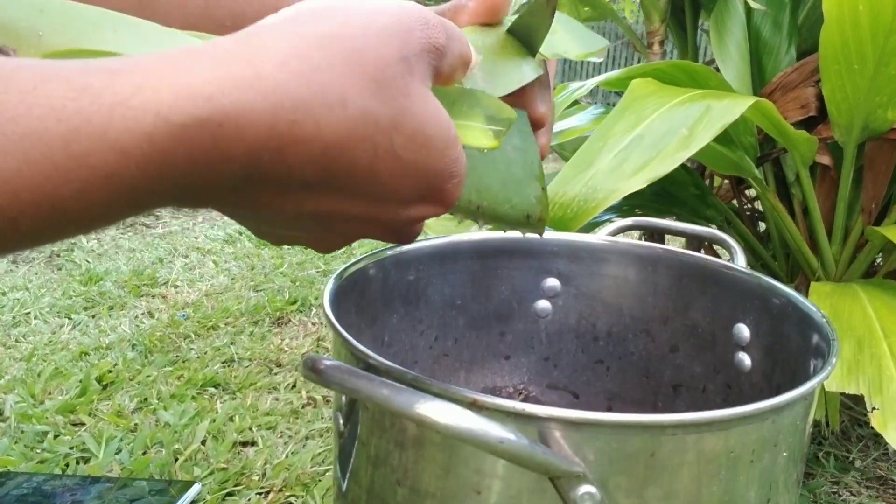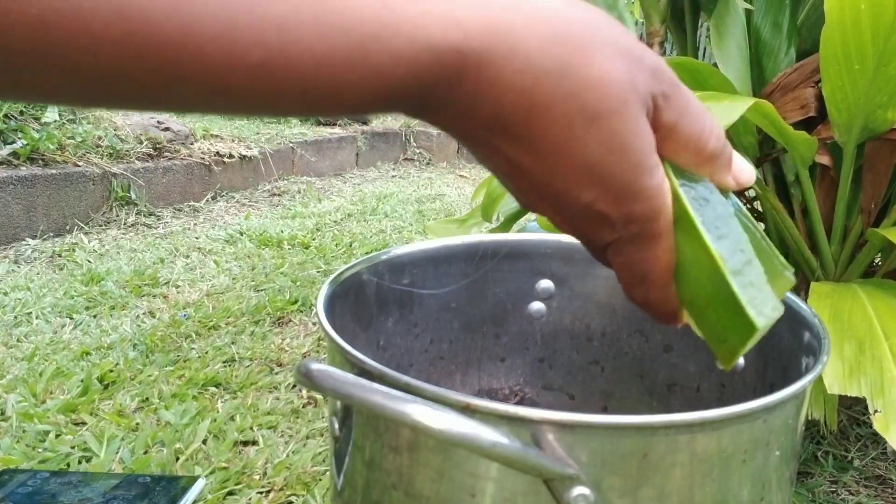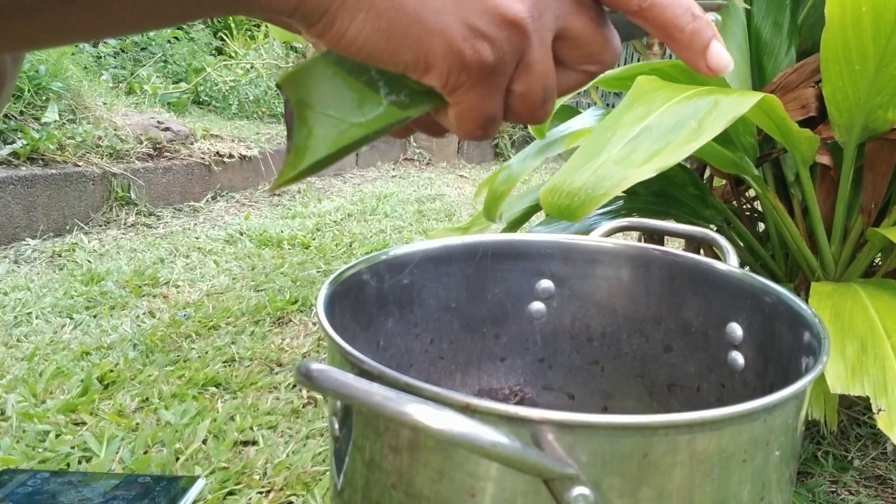Although this is listed as process number 3, it's very much like process 2, except the leaves have very little to no aloin, and that's going to make a difference.